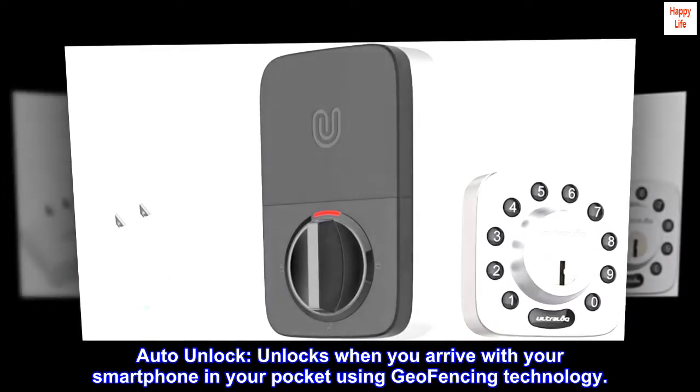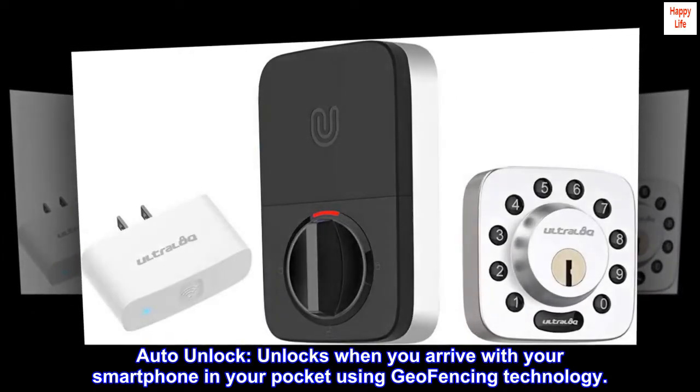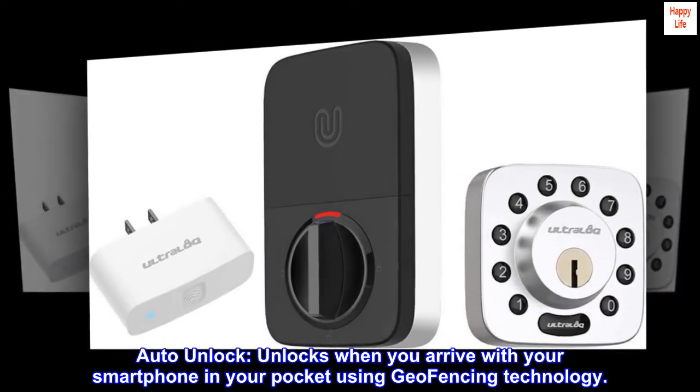Auto unlock: unlocks when you arrive with your smartphone in your pocket using geo-fencing technology.